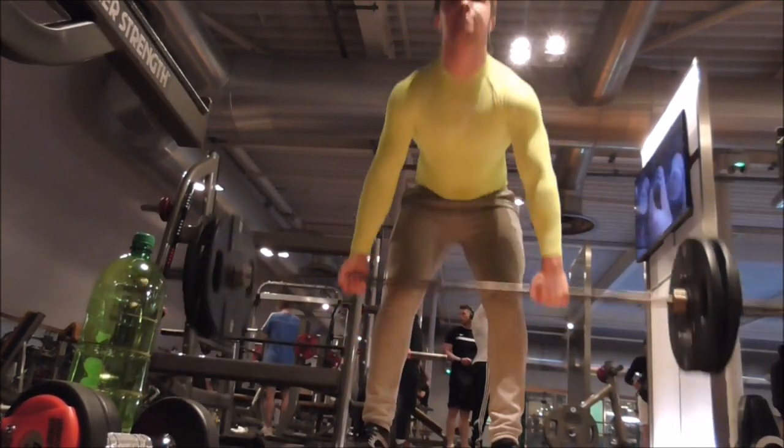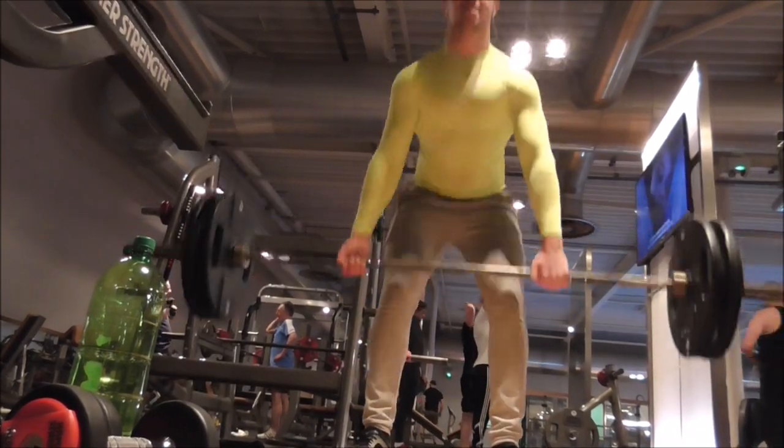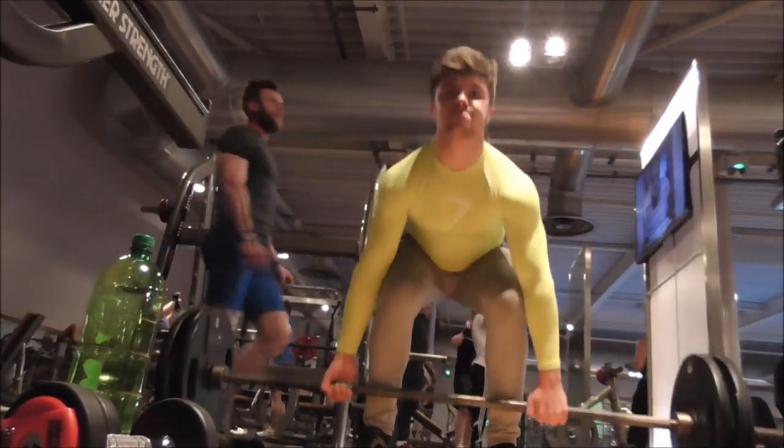After that I went on to a 100kg deadlift. I think I got about 12 reps here — I felt pretty strong. I didn't have my belt but I was feeling quite good.